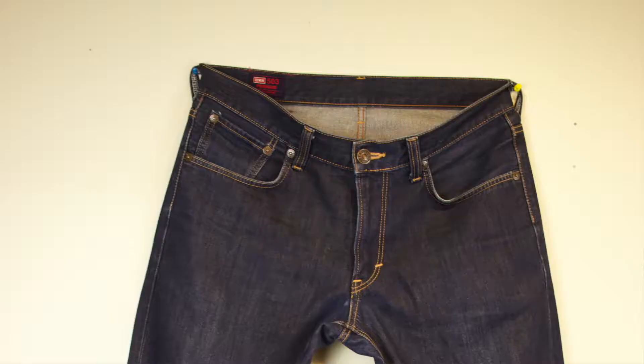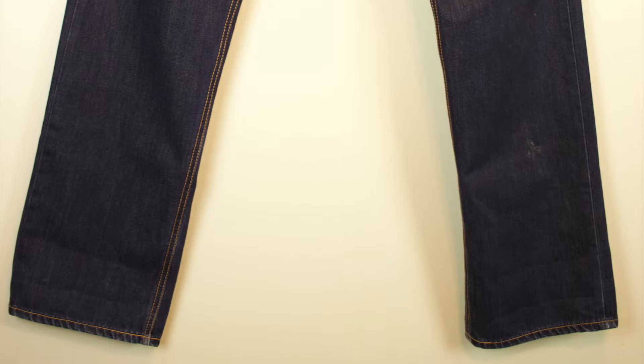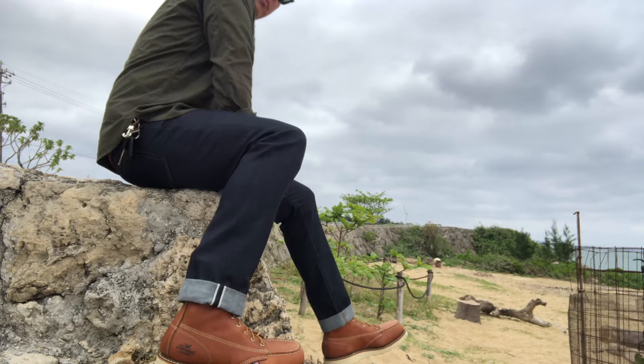I actually like Japanese denim as well, but Japanese selvage is so expensive. The cheapest one I could find online was used for about $200, and I didn't want to dump that much money if I'm just beginning to dive into selvage jeans. I do own a pair of Uniqlo selvage that I bought for about 40 bucks a while back.